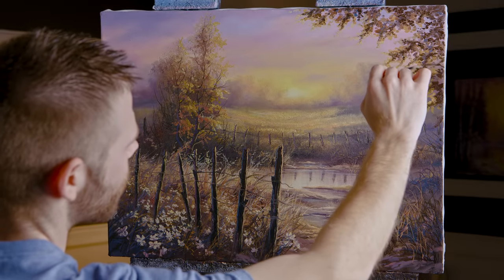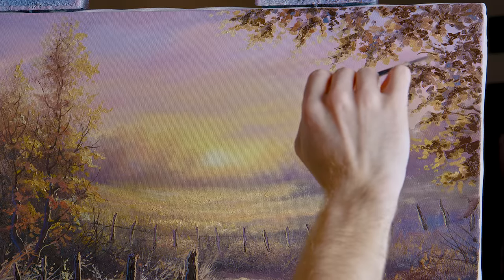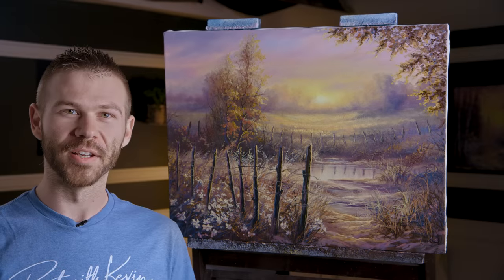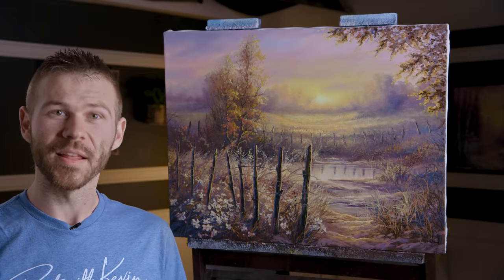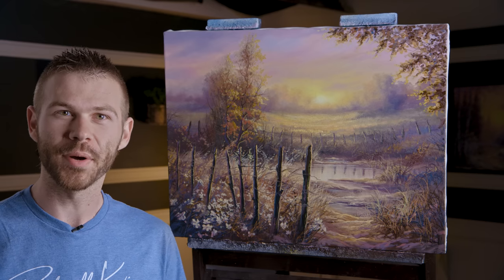Putting in some branches — not many. You can do a lot and then bury them back in the tree, but I'd rather just not do as many so I don't have to bury so many. That about wraps things up for today — hopefully you enjoyed seeing this one and got something out of it. Don't forget to check out our website, DVDs, and brush line. Thanks for watching.